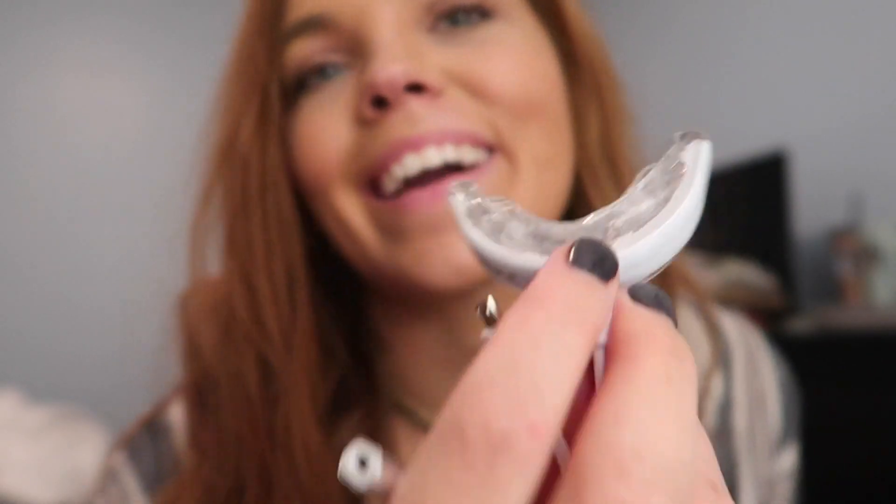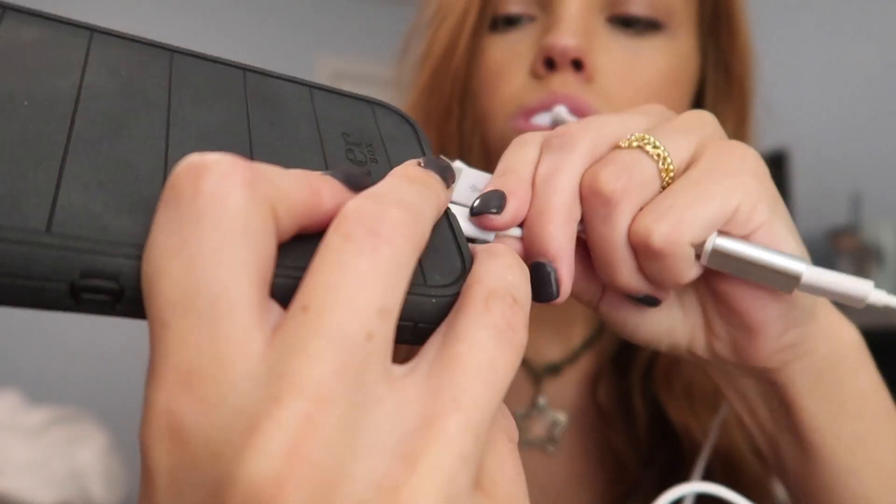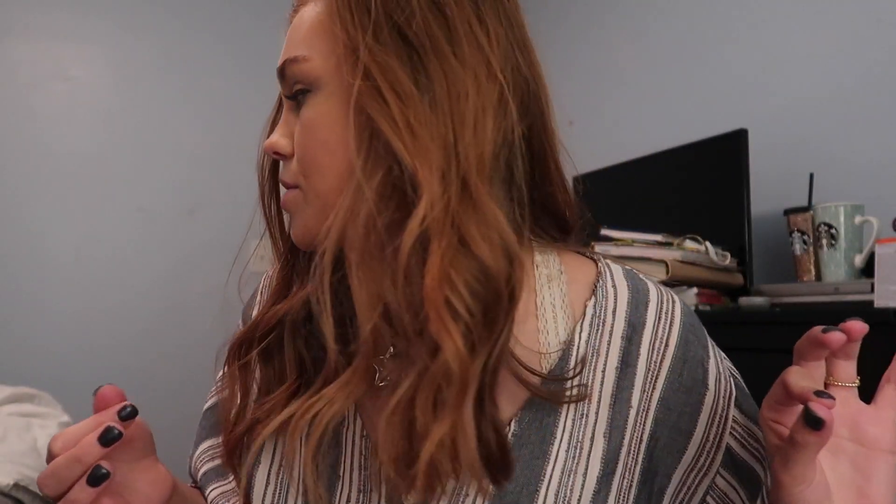The gel comes out pretty fast at first, so just be careful and spread it evenly so all your teeth get the same treatment. It smells actually really good! Make sure to get it on the walls and not on the bite surface. You can tell which way is up because it says 'Nova Shine' on the device. The tube even shows tally marks indicating how much each treatment should use, so you can gauge if you're using too much.